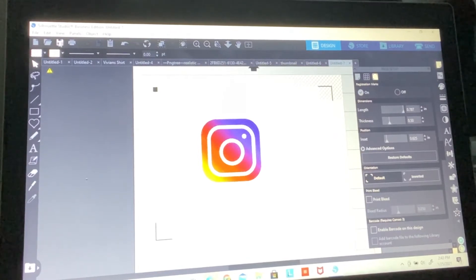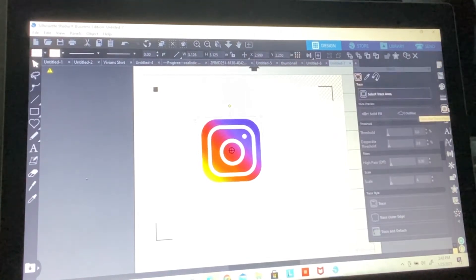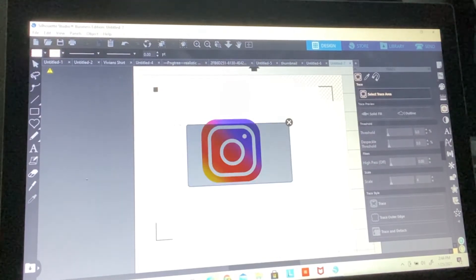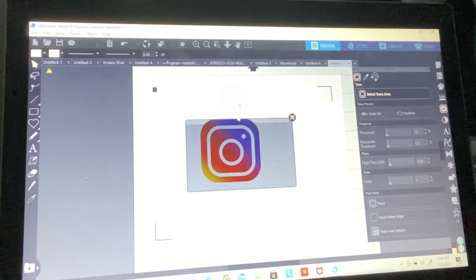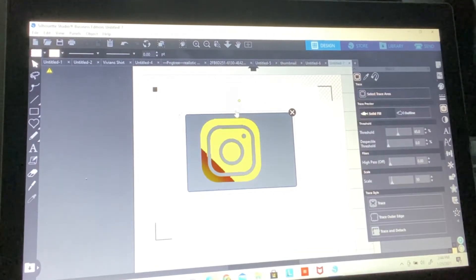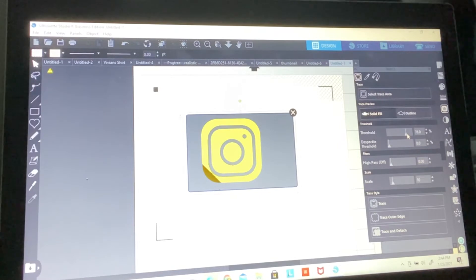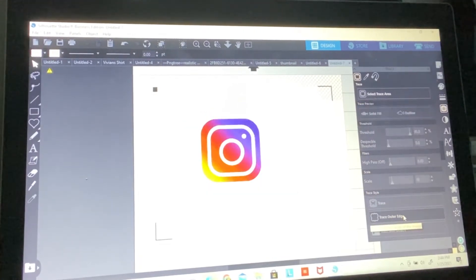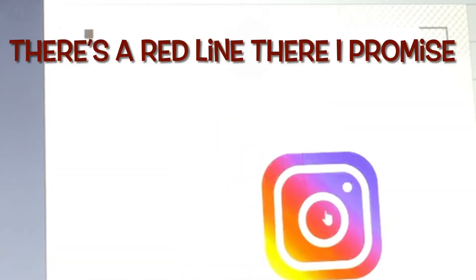What I'm going to do is go to the trace area — the little butterfly icon — and select trace area. I'm going to highlight this whole area until it's completely yellow. Then I'm going to click trace outer edge, because I don't want to trace the whole thing, just the outer part. Now it's traced out as two separate parts.